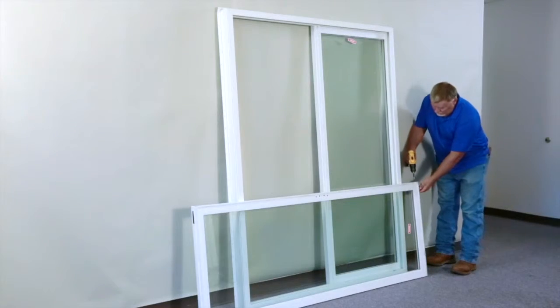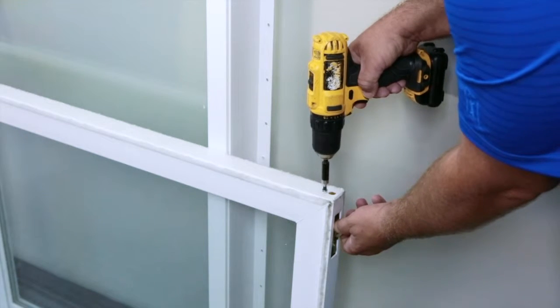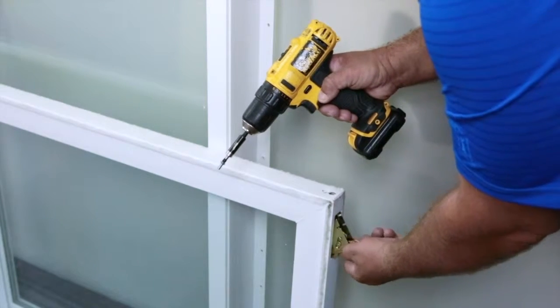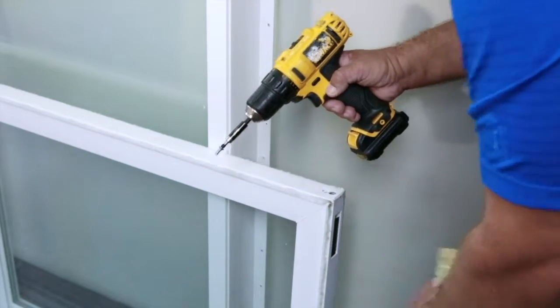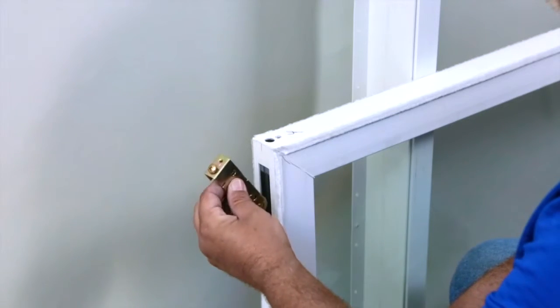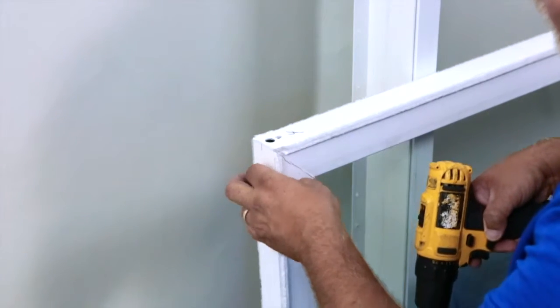It is now time to take your rollers from the bottom of the operating panel and move them to their new home. The top screw is what releases the roller assembly — make sure to hold on to the roller as you release it. Insert the rollers and reattach at the other end of the door in the same manner.